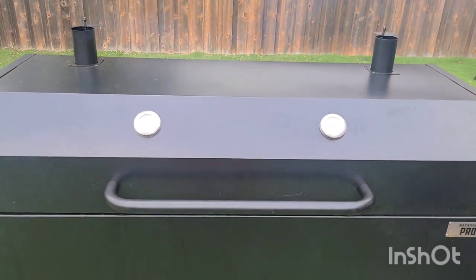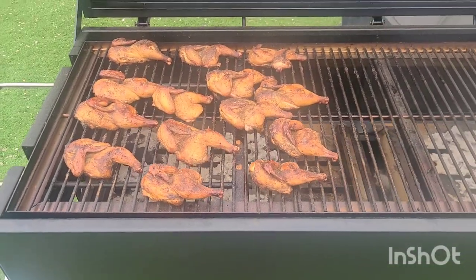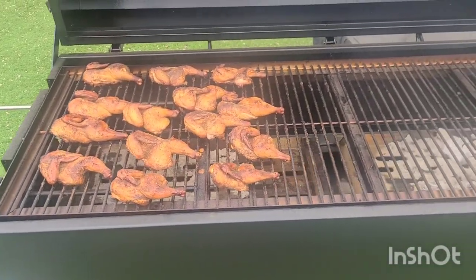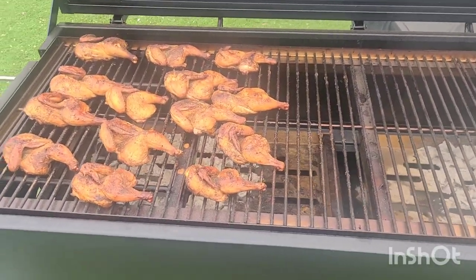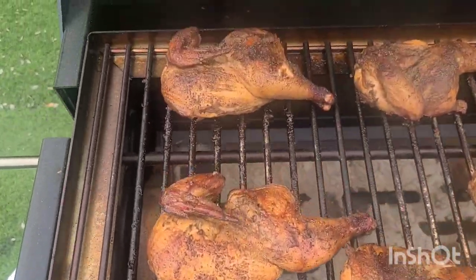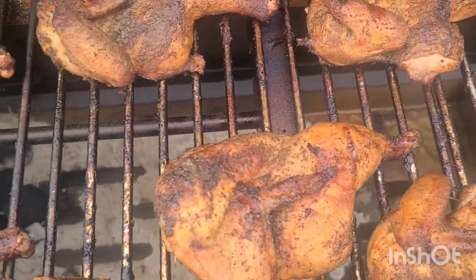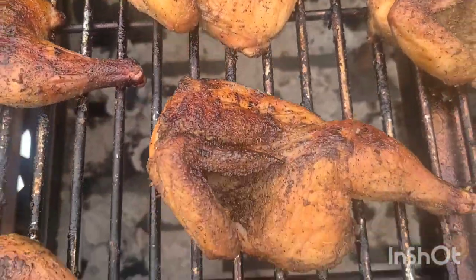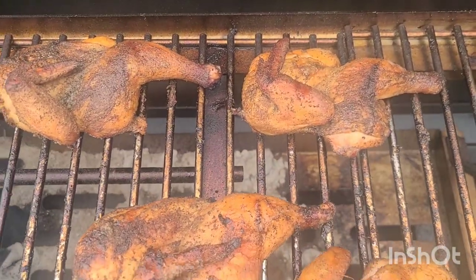Y'all stay tuned and we'll see how these Cornish hens turn out. Alright everybody, this is what the Cornish hens are looking like. You can see I'm only using probably about a quarter of the pit — I mean, I got a lot of room to put a lot of food on. I actually brined these for about 12 hours and they're actually done, so I'm getting ready to take them off. We'll do a taste test and get back with y'all in a minute. Stay tuned.